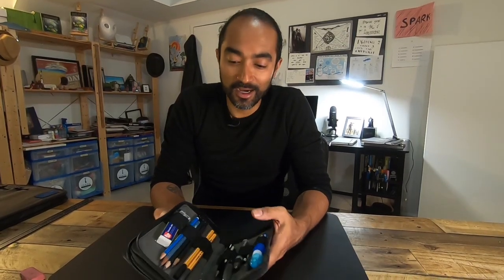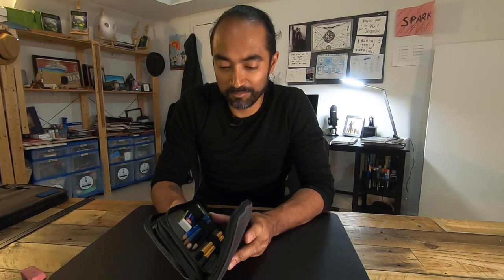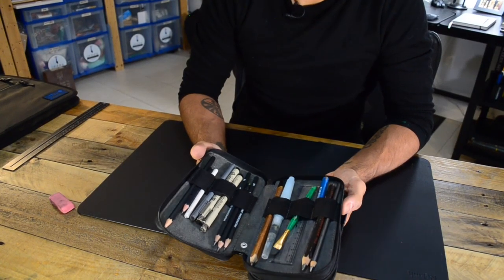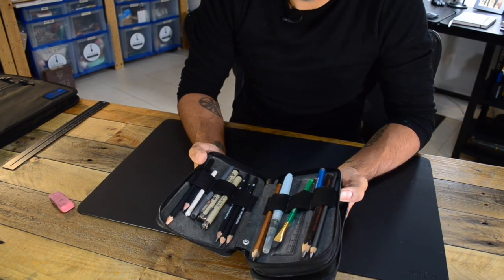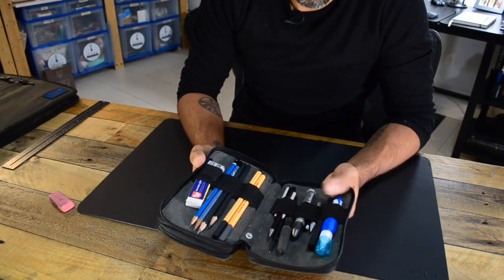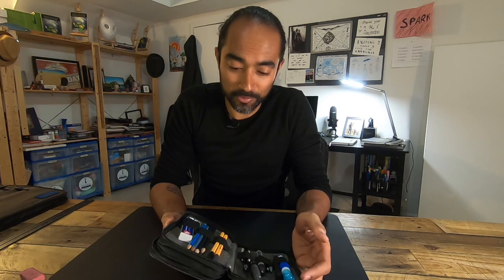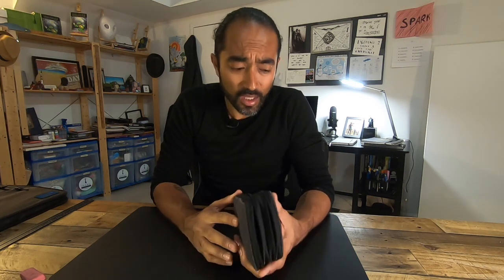I'm always rocking some kind of art geek set with me at all times. This is a pretty intense one — it looks like a nerd's pocket protector had about 15 kids. I've got pencils, brushes, rulers, different types of shading pencils, different kinds of outline pencils, whiteout, pencil sharpener, various types of pens. But more often than not, it's just a sketch pad and a good pencil and a good pen. That's really all you need — you don't need the whole setup all the time. Sometimes it's just a simple tool.